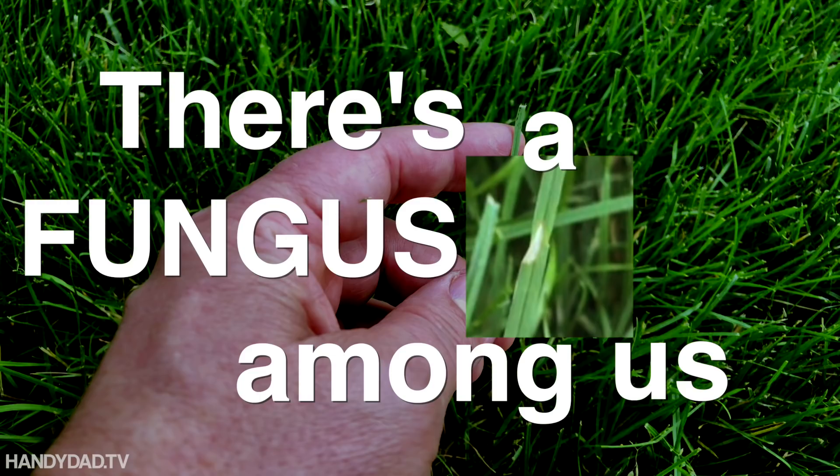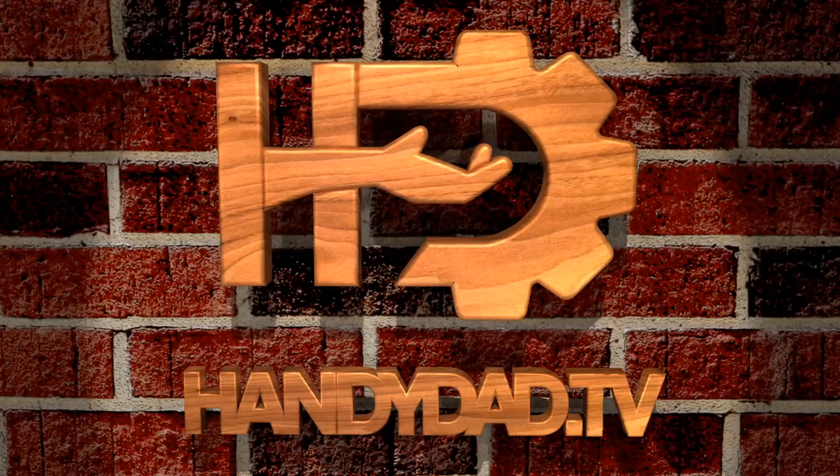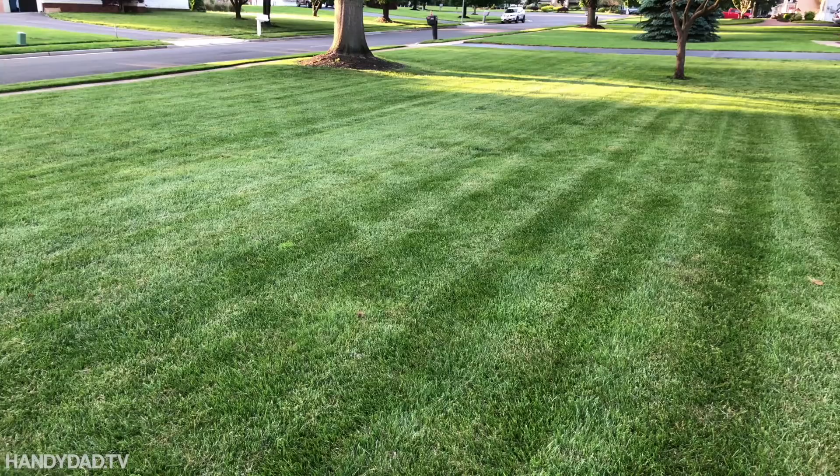There's a perfect example — there is a fungus among us! It is the day after Memorial Day here in New Jersey. It is a beautiful, balmy 84 degrees, the humidity has kicked up, and we've also had quite a bit of rain.